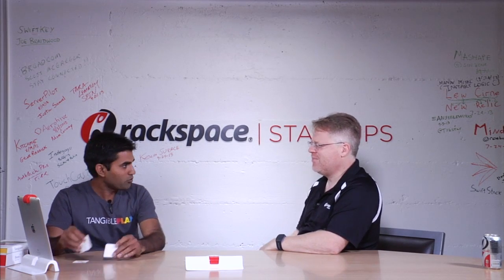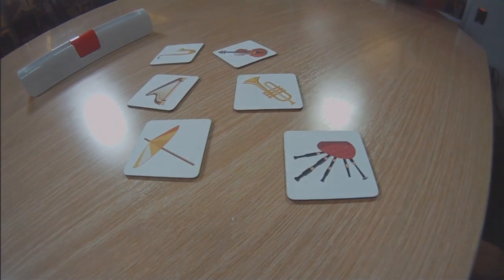You have a bunch of different games that you've designed using this technology, right? That's right. So this was just a tag demo — you could actually use the surface in front of it to do a bunch of things. These objects need not be cardboard objects; these could be any physical objects. Let me show you two games.